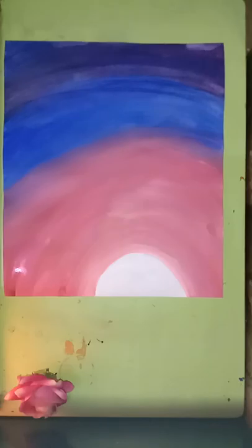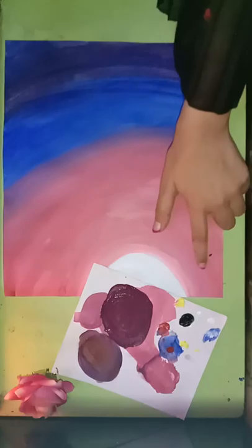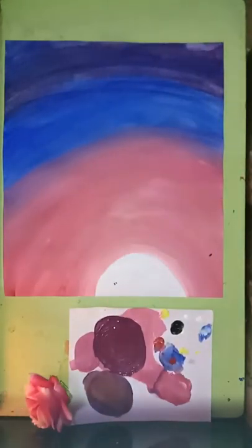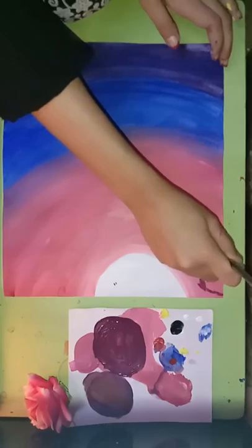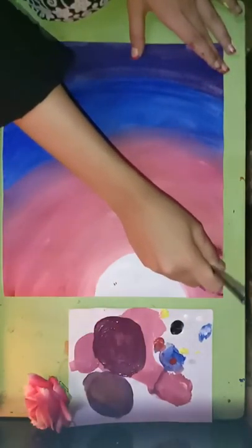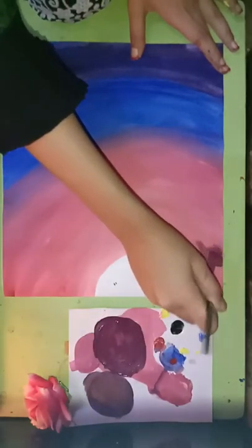For the clouds we'll need purple as well as baby pink color. Always remember that when making a new color from two others, those colors should be very pure — only then will you get the color you want. I'm using a flat brush to make clouds, starting with this purple color. Be very light while making clouds, otherwise they won't look proper.